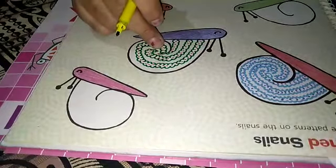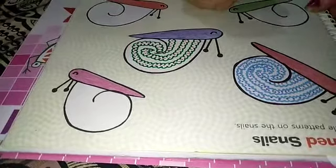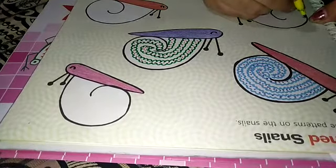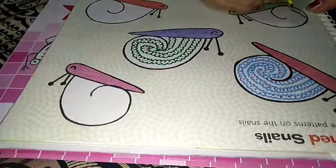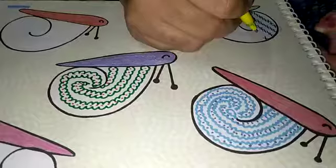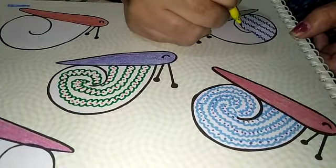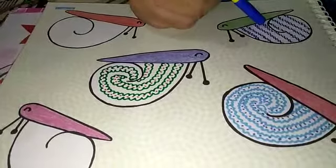This one snail is completed. Now in the second we will make some different pattern. Take a color of your own choice. I am going to make a cross in this, like this. Make it this way on the full snail. Now this is also completed.